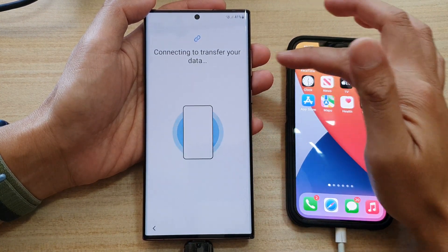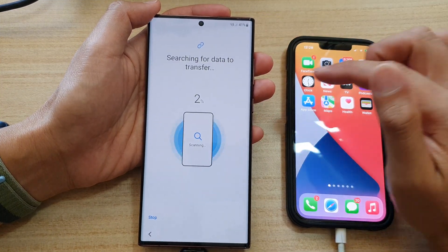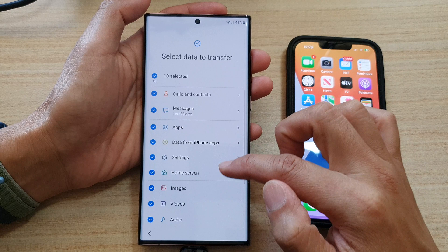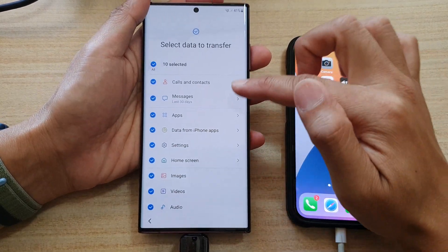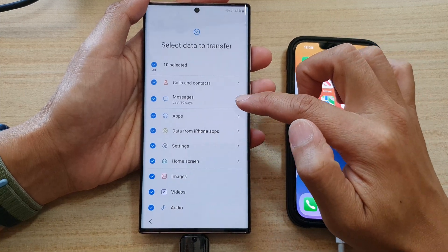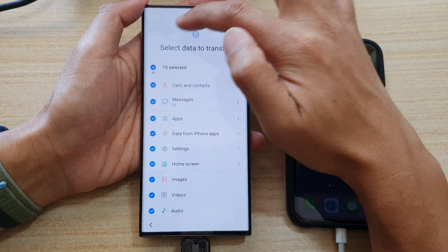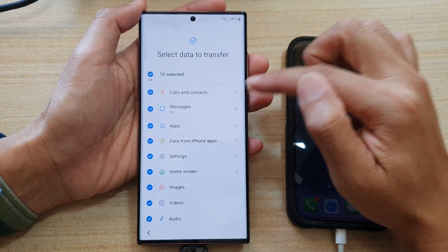It says connecting to transfer your data — make sure your phone is now charged up. It says now searching for data to transfer over. Swipe up to see more options. With Smart Switch, the following things you can transfer over: calls and contacts, messages. It says the last 30 days — tap on that and select all if you want to transfer all messages over, not just the last 30 days.